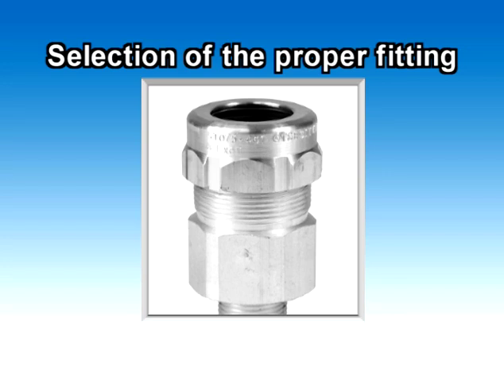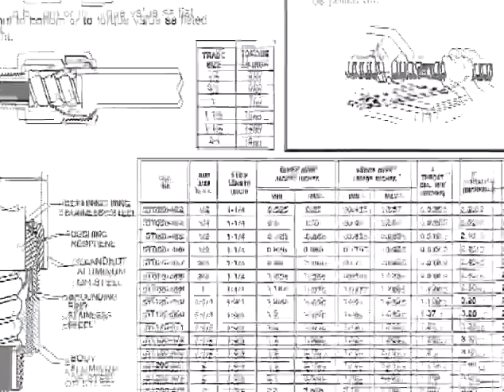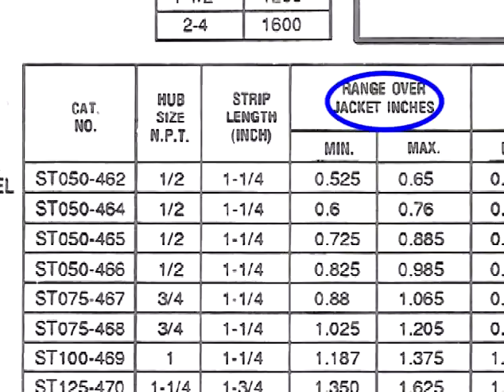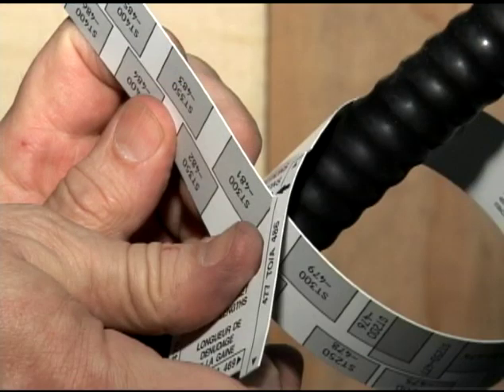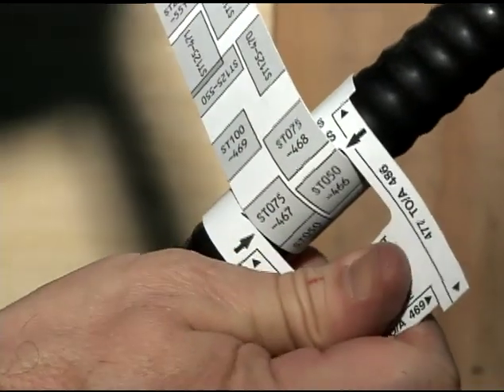To select the proper StarTek fitting, you must know the outside diameter of the cable including its outer jacket. With this information, refer to the instruction sheet supplied with the fitting to help you select the proper StarTek fitting. You can also refer to the cable range engraved on the StarTek's gland nut to match the correct fitting with the cable. Thomas and Betts also offers a StarTek wraparound ruler available through your local distributor to help you select the proper StarTek fitting if you do not know the cable diameter on hand.